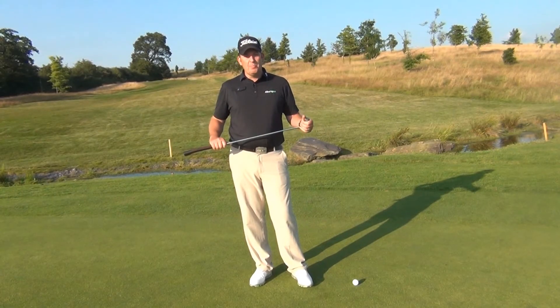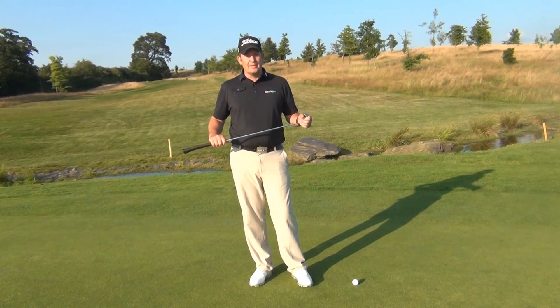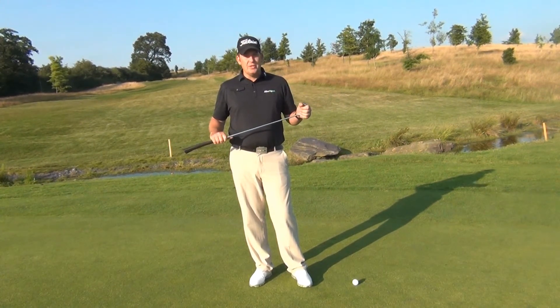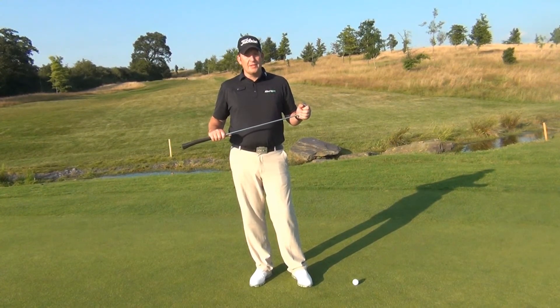Both the world's number one golfers use Aimpoint Express to help them read greens. Aimpoint Express is a way of identifying exactly where on the green you need to aim, and it's an incredibly accurate way of doing this. I'm going to demonstrate for you the Aimpoint Express read.